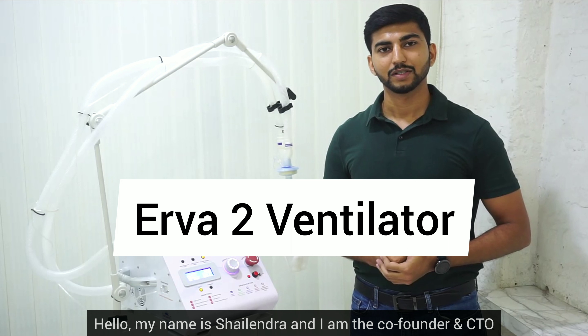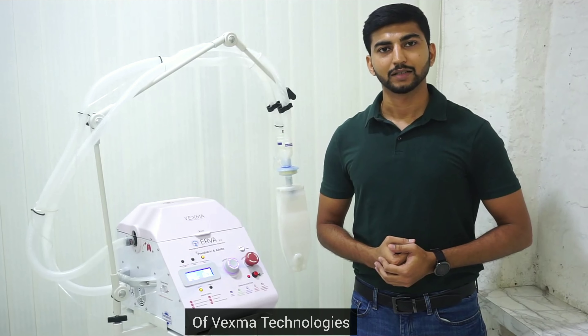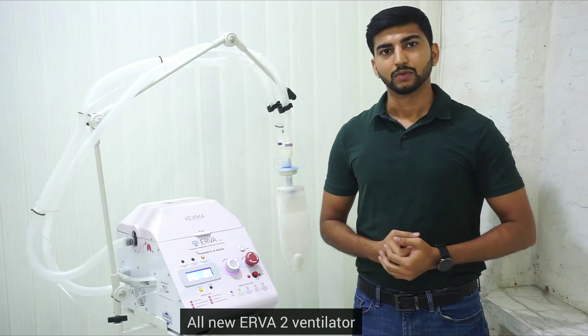Hello, my name is Shailidra and I am the co-founder and CTO of Vaxma Technologies. Today I am going to give you a brief introduction to the all-new Aiva2 Ventilator.